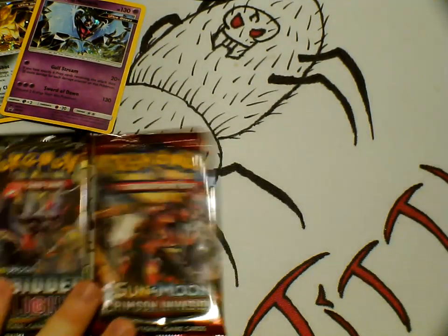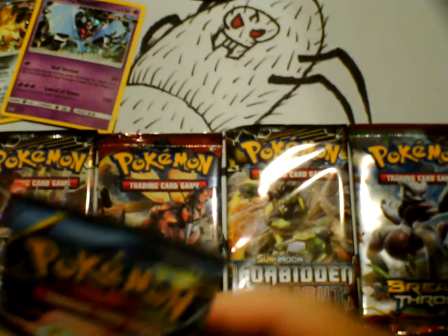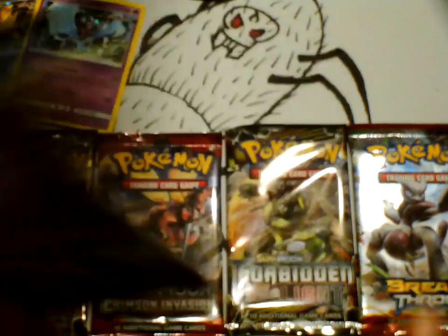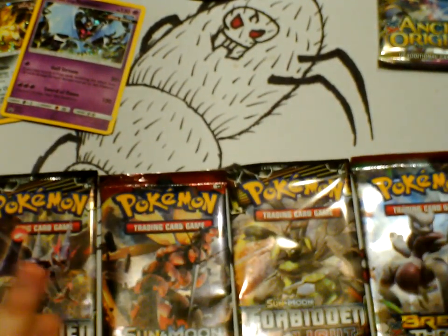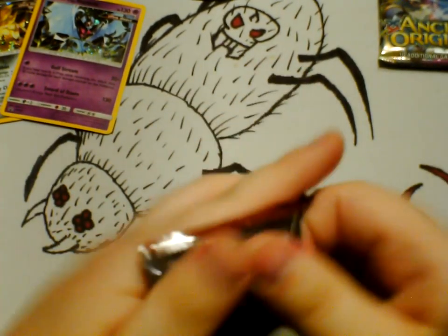And now we're going to open up our Forbidden Light, Sun and Crimson Invasion, and another Forbidden Light, our Breakthrough, and finally, Ancient Origins. Which one should we open up first? I think we should open our Breakthrough — Zillo's favorite set. We'll be opening the dollar pack soon, so stay tuned for that.